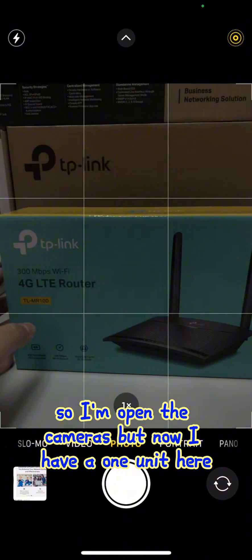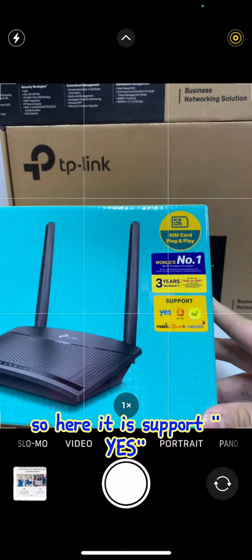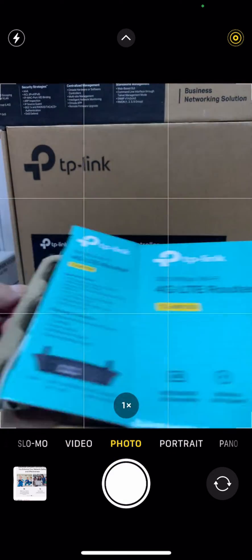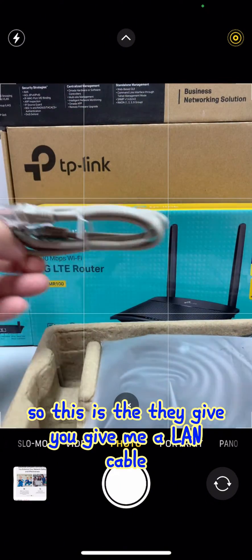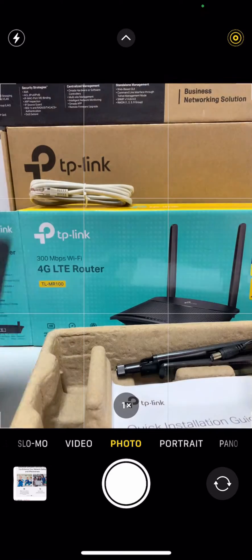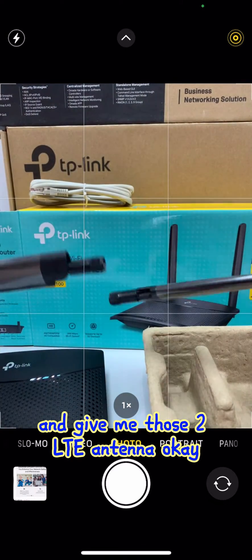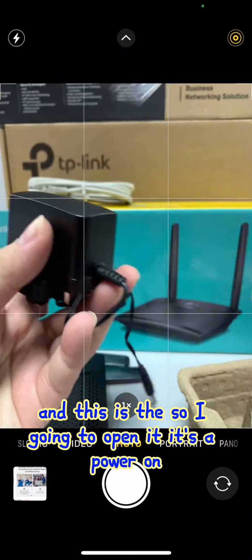So I open the box. It supports U-Mobile, Maxis, and Celcom. Opening it up, they give me a LAN cable, the router, a quick installation guide, two LTE antennas, and a power adapter.